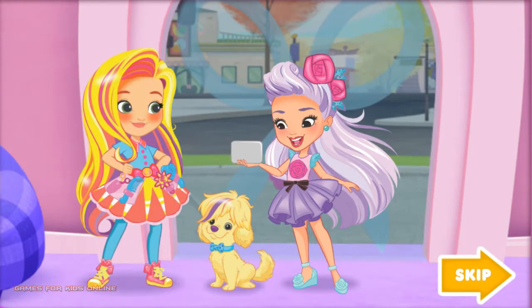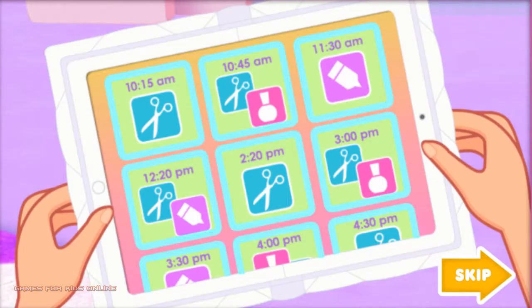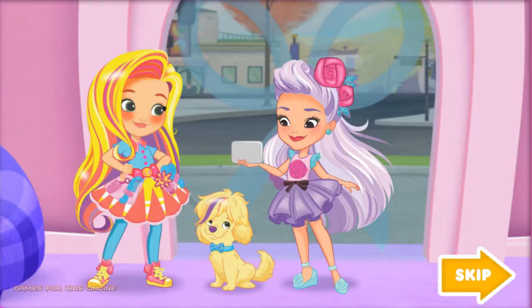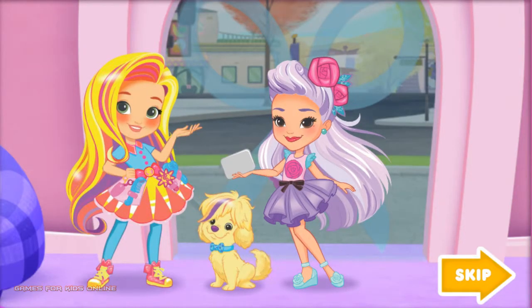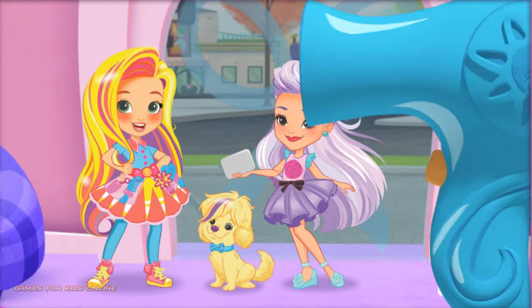Sunny, I don't think this salon's ever finished. It's busy. Look at all these appointments. I think we're going to need some help. Will you help us with all our customers? Great! You're hired.